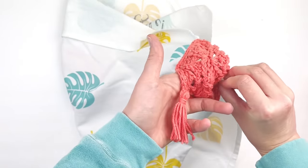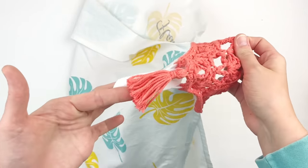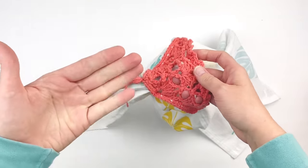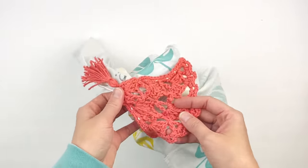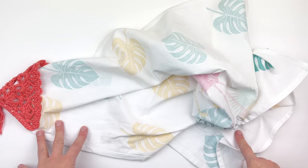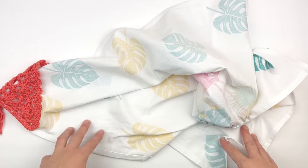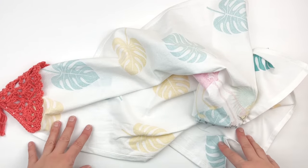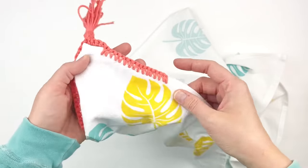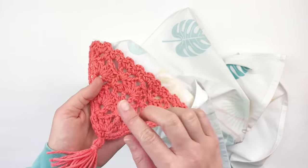It's really a simple idea. I got this idea from another designer who has a blog, and I'm going to link it in the description box. She uses a different motif than this, and I will link it below so you can go check out her blog and see her motif. She has you sew yours on, but I'm going to show you how to crochet yours on using a smaller hook. And of course I had to add a tassel.